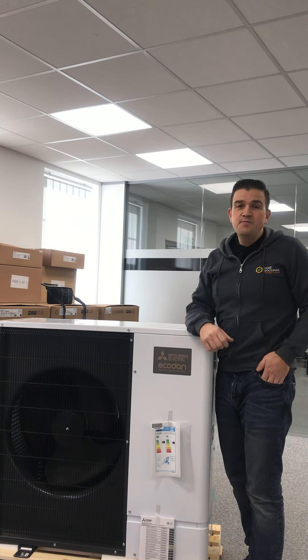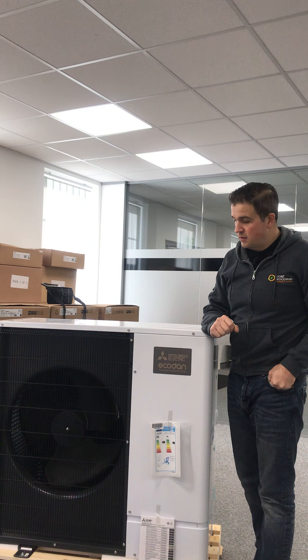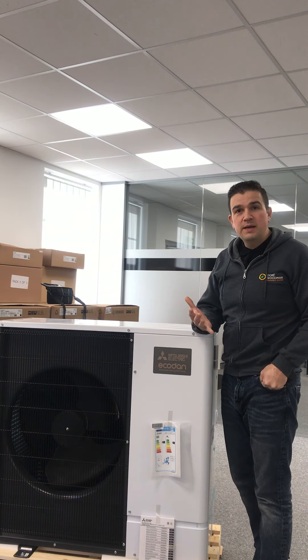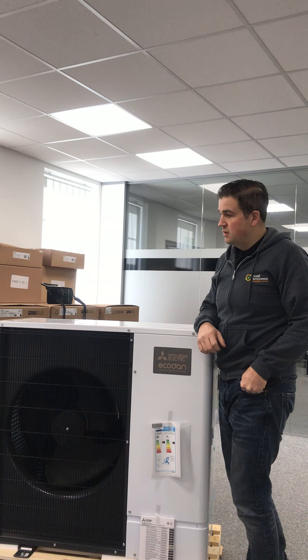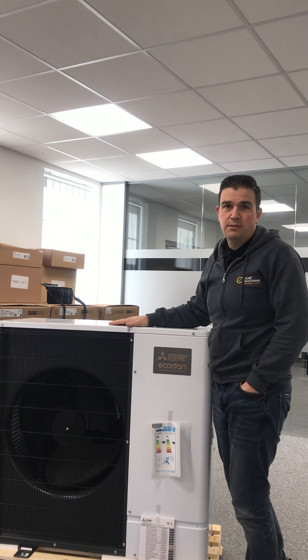Hello, I'm Jason, this is Dory Woodman, and this is our YouTube channel. We often get asked — and people really aren't quite sure — what a heat pump is. I'm going to use this opportunity to give you some information about what a heat pump is, and in this case we've got here an air source heat pump.